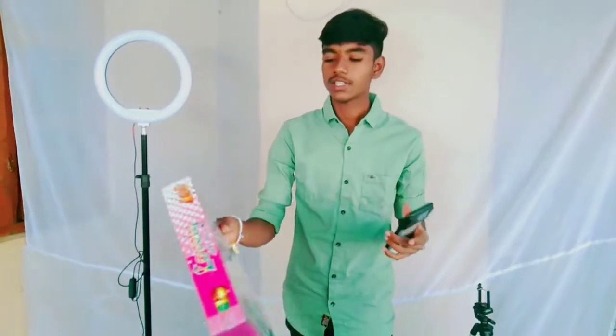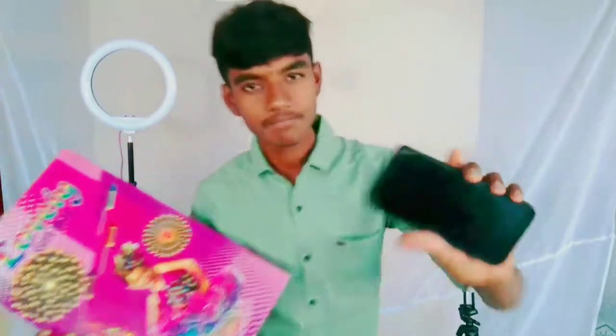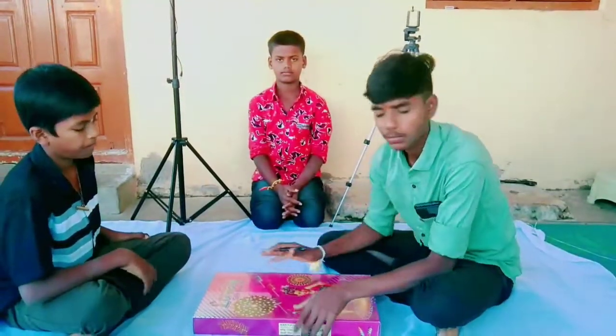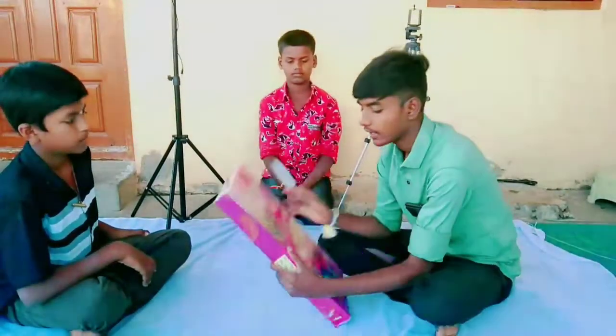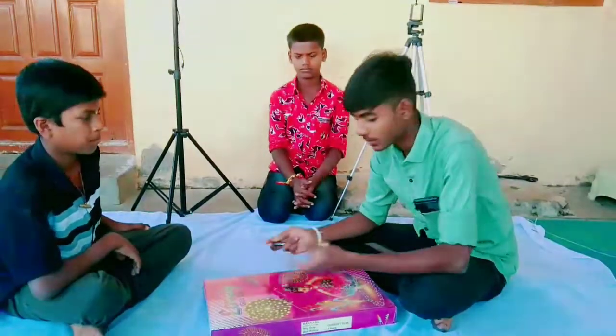Subscribe to our channel. We are going to do this unboxing of this lovely gift box. We will try to do these prizes — the 27 items.